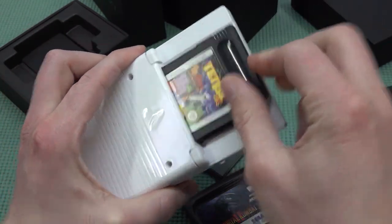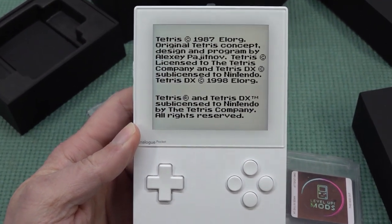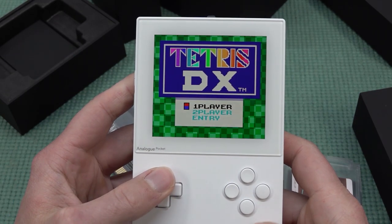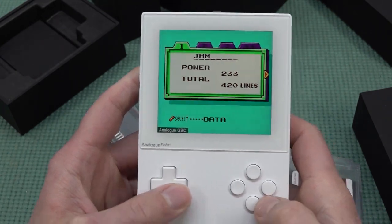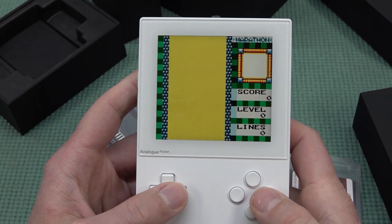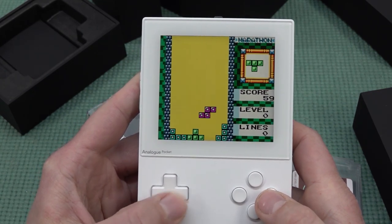Let's change to a Game Boy Color game and play it. It automatically forces into Game Boy Color mode. You do have some options here, but I just want the clean look - and it looks absolutely amazing.